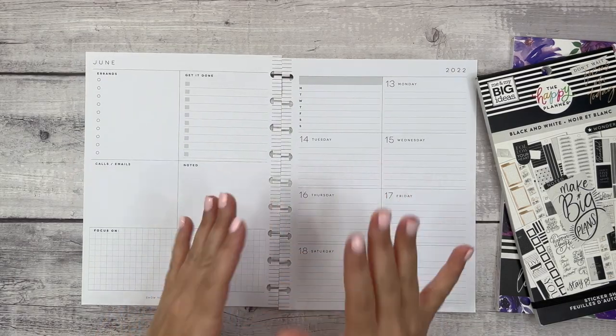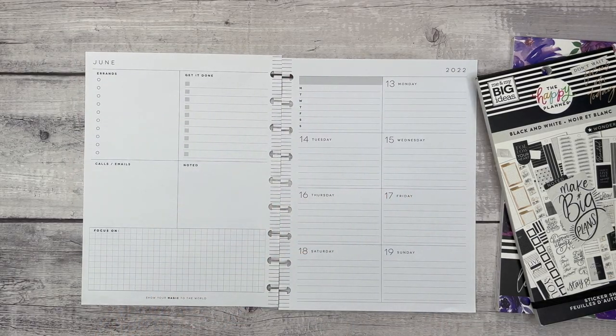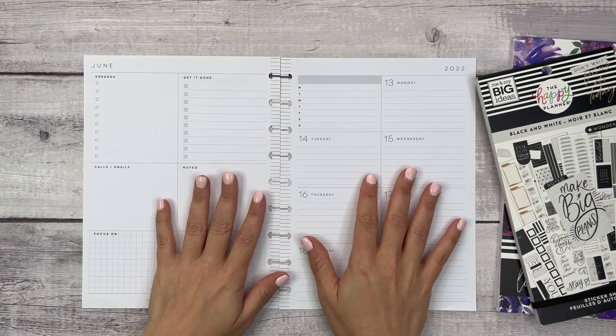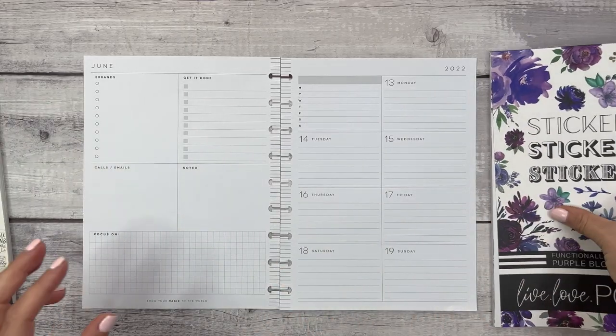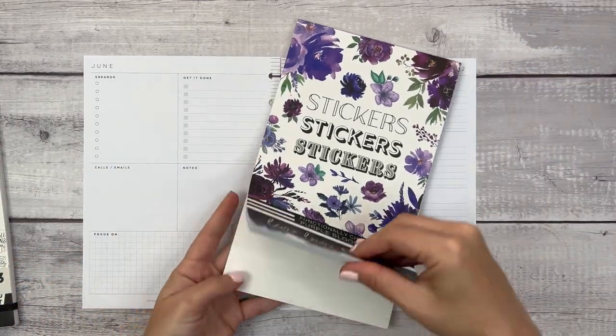Hi everyone, welcome to another Plan With Me video. This is Elise, Plan With Elise, and today we are planning in my dashboard Happy Planner for the week of June 13th through 19th. I pulled out these purple Live Love Posh stickers — Functionally Chic purple blooms.